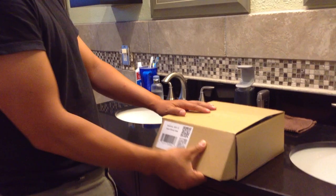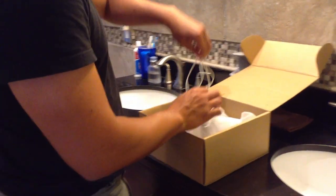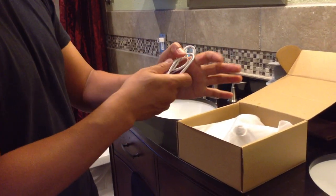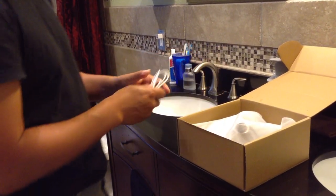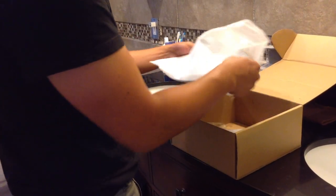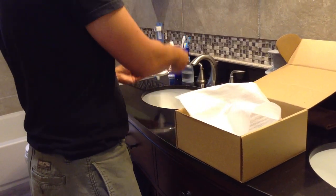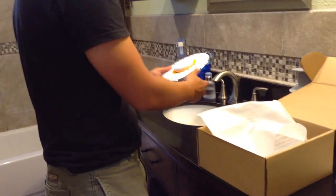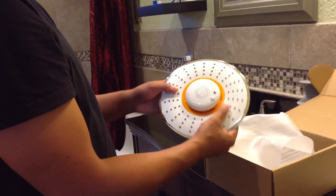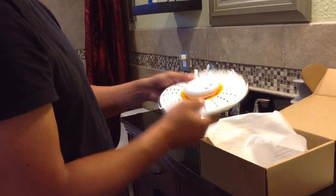I'm going to unload the contents of the box here. The first thing is the USB charging cable, which comes in a plastic ziplock bag that I've already taken out. It also comes with the showerhead. This is the showerhead, and as you can see, it's a very sleek, ergonomic design.